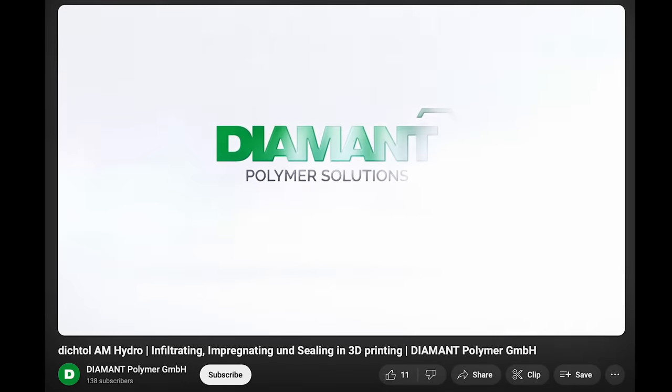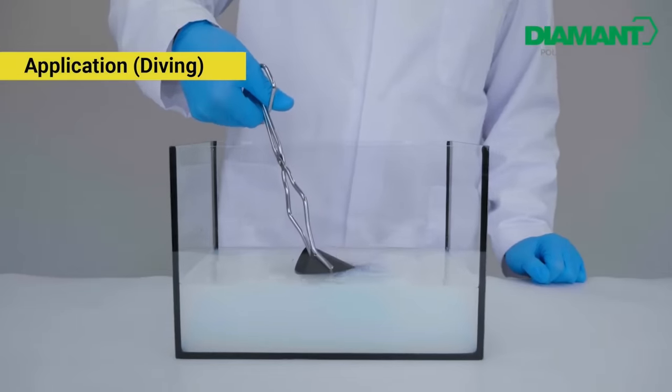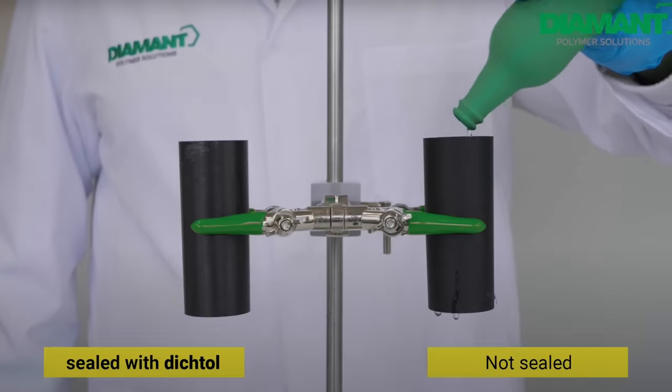Now, a company called Diamond claims to have fixed this. You supposedly soak a print in a liquid, then let it dry, and then it's waterproof — like magic. It's called Dichtol.